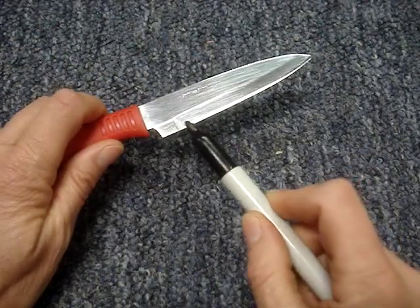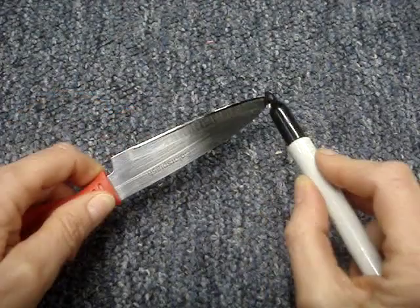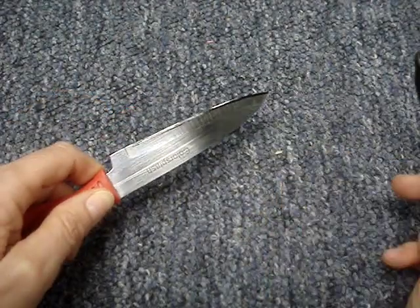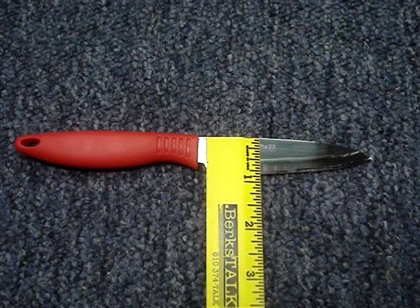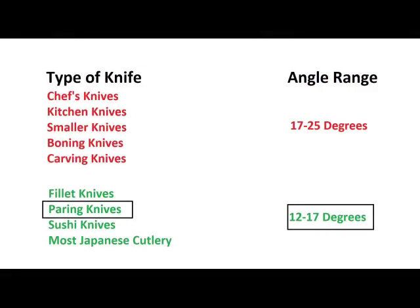Run a marker along both cutting edges. This knife blade is about three quarters of an inch wide. Here's a chart to use stacked quarters as an angle guide.